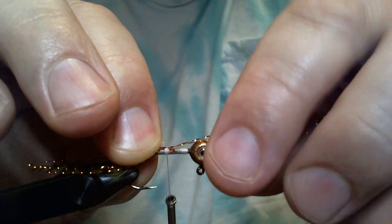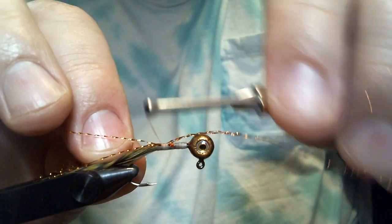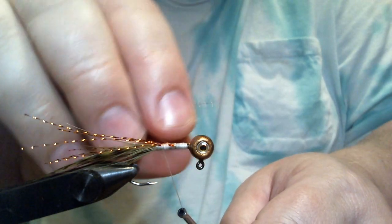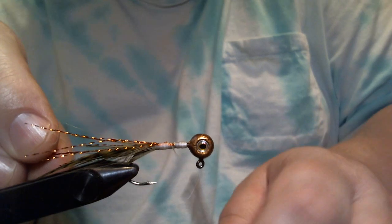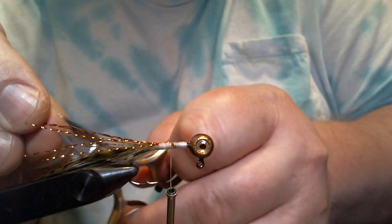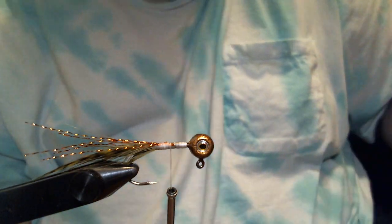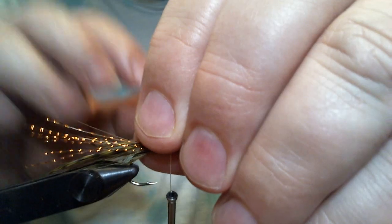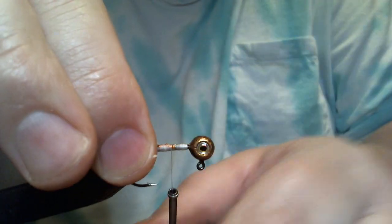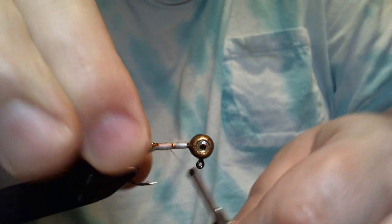I call this pattern the Copper Head Minnow — the head color is transparent copper, that's actually the name of the paint. It was just me playing around with different colors. I wanted something to do with this paint and thought, I never see anybody using a copper color crappie jig. I fish a lot of pressured water, so we came up with this pattern. We use the olive tail section to break it up a little bit.